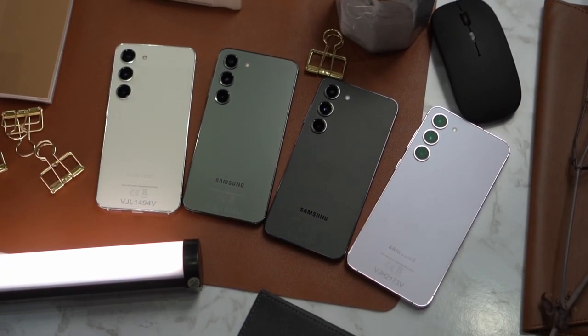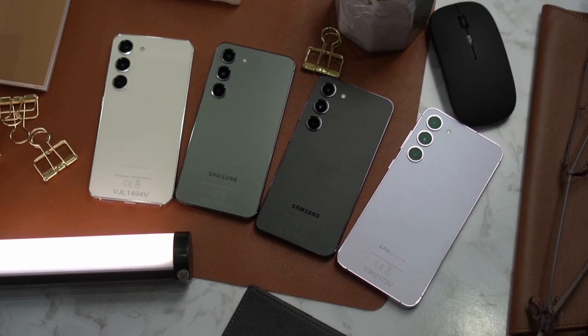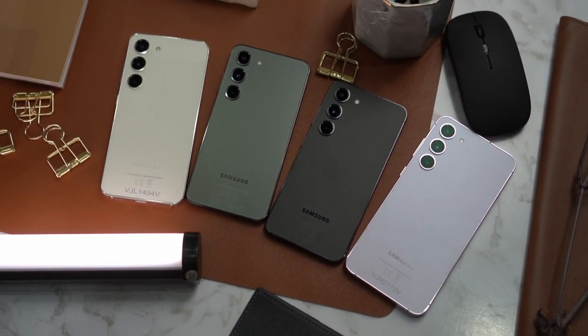Unlike the Galaxy S22 and the S21 series that we've reviewed before, those smartphones had a slightly less premium feel for the base model and the plus model. But this time, it is really premium from the base model up to the Ultra model of the Galaxy S23 series. It might not be big for consumers, especially here in the Philippines, but it does have a lot of impact for the environment. Thumbs up for Samsung on that one.